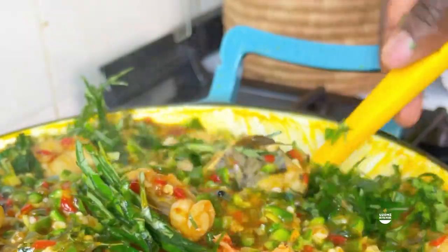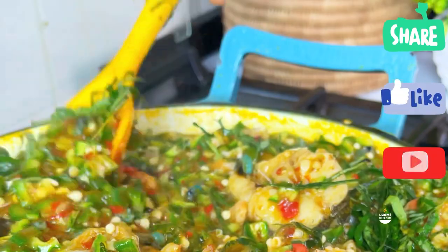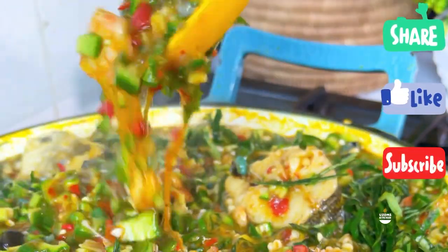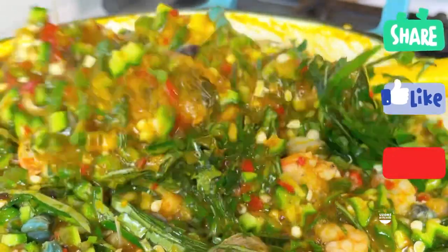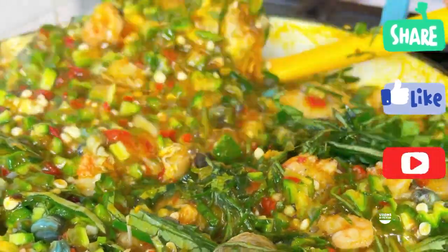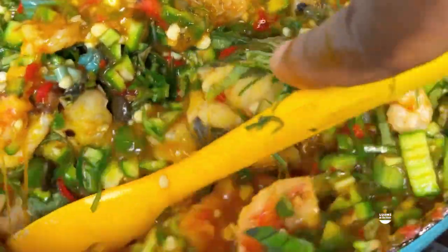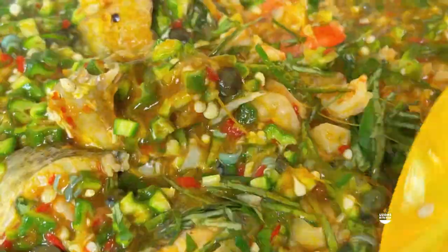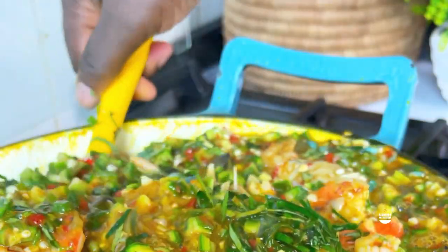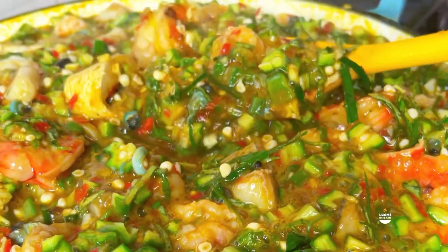Trust me, this soup was amazing - please try it and let me know in the comment section how much you loved it. Remember to hit the subscribe button, leave a sweet comment, and help us grow by sharing. Until next time, I love you guys but Jesus loves you most. Take a look at this deliciousness - it was so good! Bye guys!